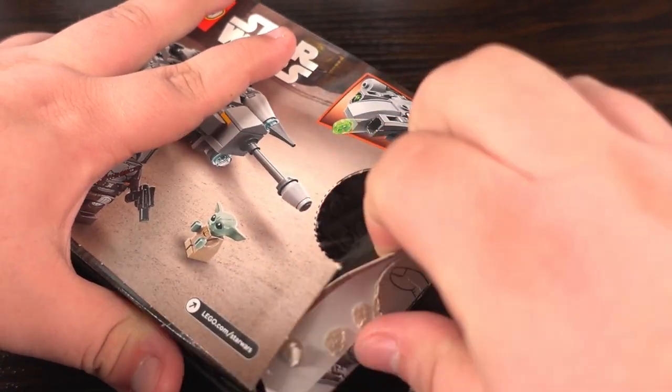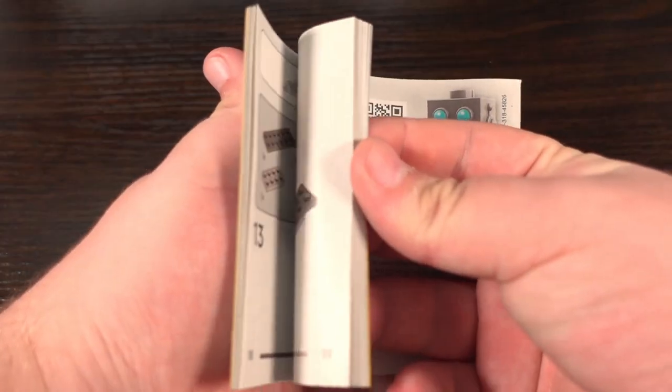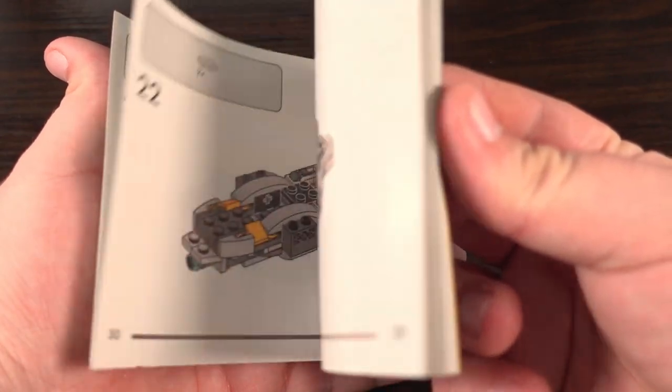Opening up the box, inside we find one big bag and one small bag full of LEGO parts, instructions for the build, and no stickers. Gotta love a build with no stickers.